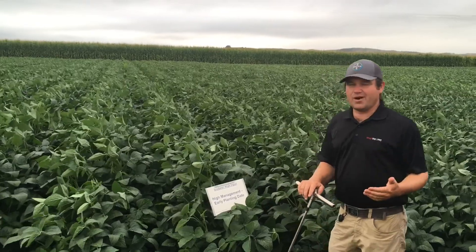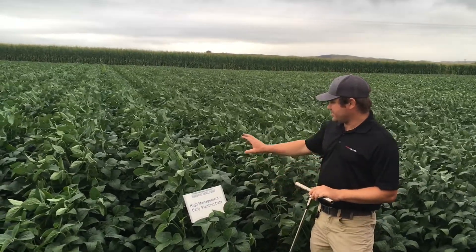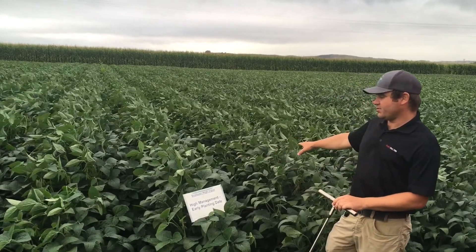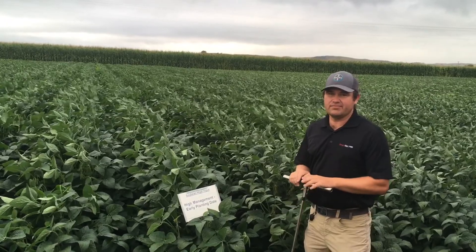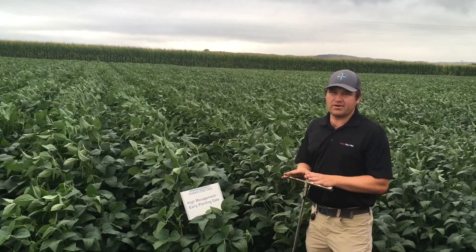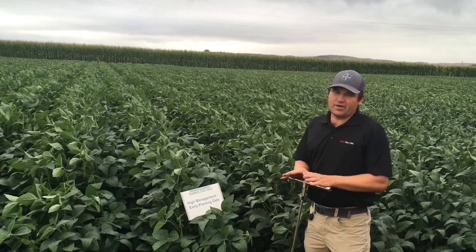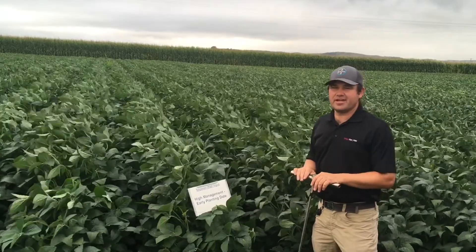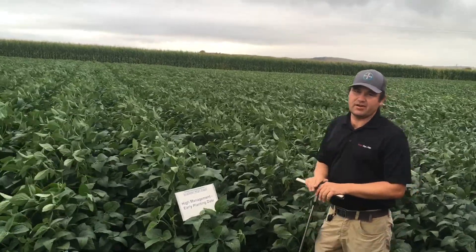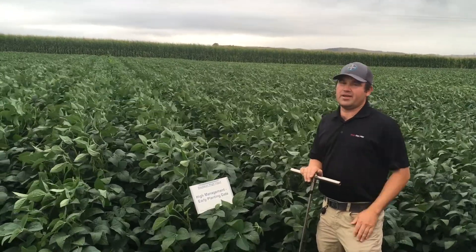What I want to remind you of is that we do need about 6 and a half inches of water here and about 5 inches of water on the earlier-planted row. My probe tells me we've got about 3 inches of plant-available water in the soil right now. So if you look at that — if we don't get any more rain — you're looking at about 3 and a half more inches of irrigation here, and about 1 and a half inches on the beans that were planted earlier.